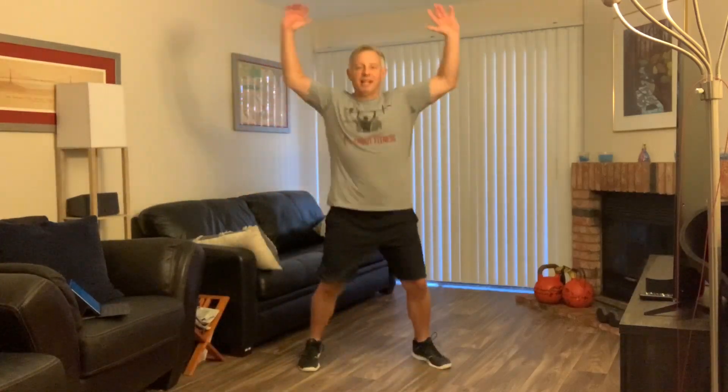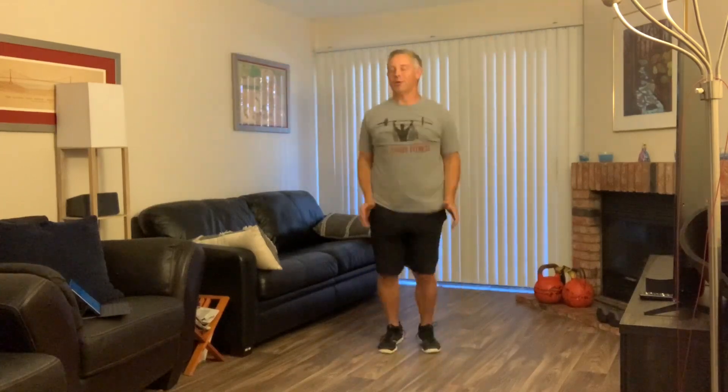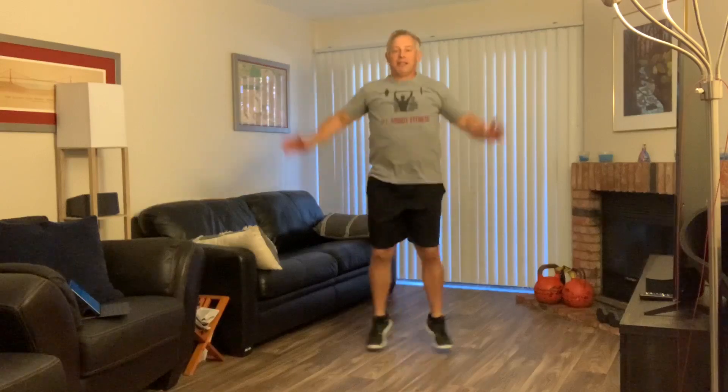I'm doing jumping jacks for 20 seconds at a quick, fast pace. And relax — now we've got 10 seconds off.